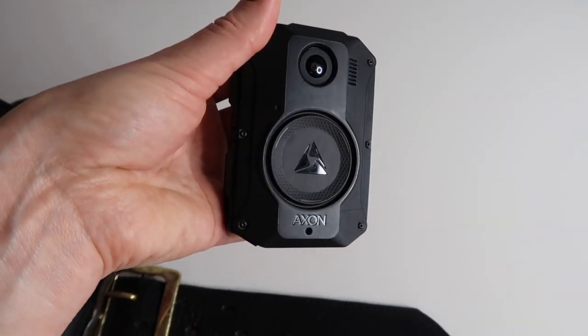This is not on my gun belt — I wear it on the front of my uniform. If you have any questions or comments, make sure you leave them down below and I will see you in my next video.